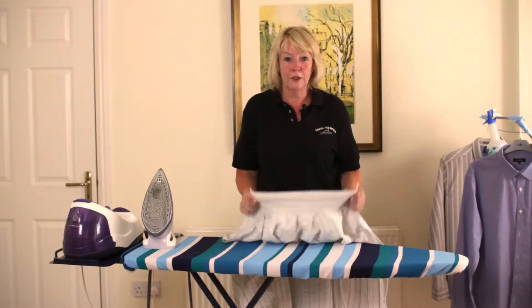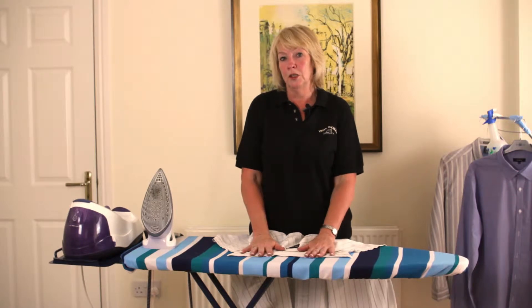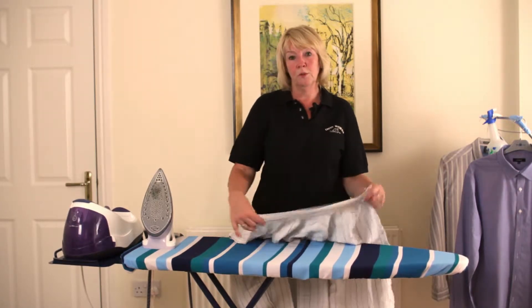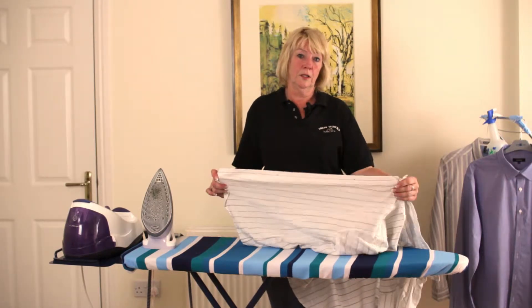Now that you've prepared your shirts and they're just ready to iron, this is where you start. The secret to ironing a shirt, or anything else that you're ironing actually, is to start with the smallest parts first so that you don't actually crease the bigger parts as you're doing it.